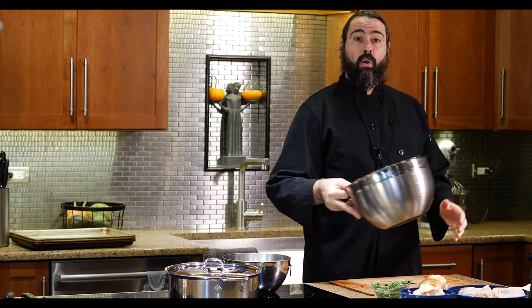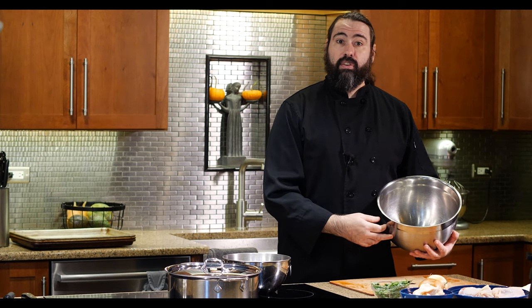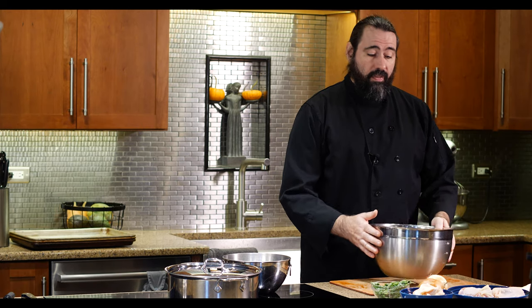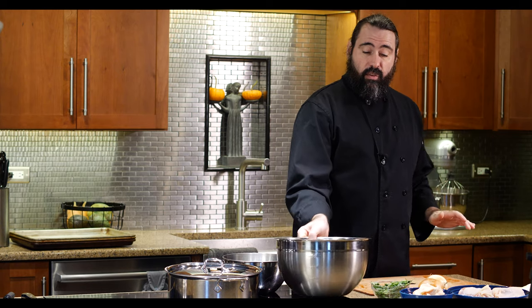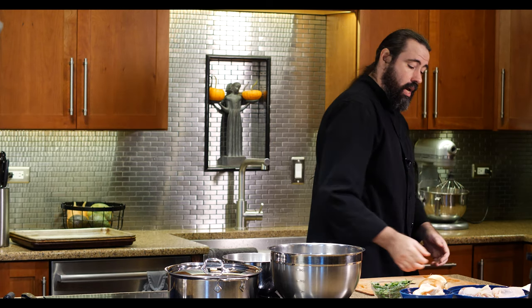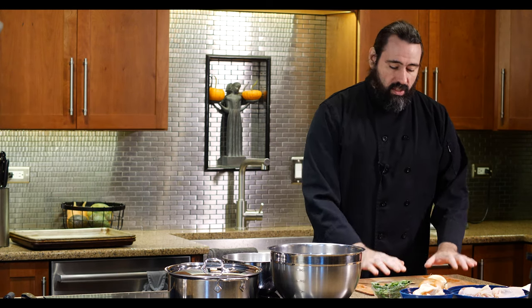Now you need a garbage bowl—another thing you should always have at your station whenever you're cooking at home. You want a nice big deep bowl to throw your scraps into. It's much better than turning around to the garbage can every time you peel something or need to dump scraps off your cutting board. Keep it nearby and let it stay there.